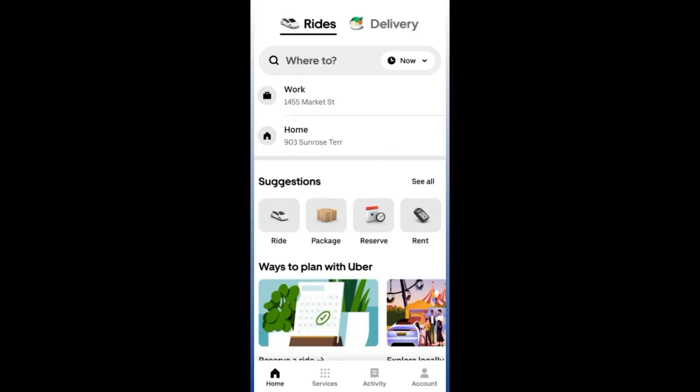Hello and welcome back to another video. Today I am going to show you how you can add your Uber Plus Card to your Apple Wallet. This is going to be very quick and simple, so make sure you watch all the way to the end and avoid missing any important steps.